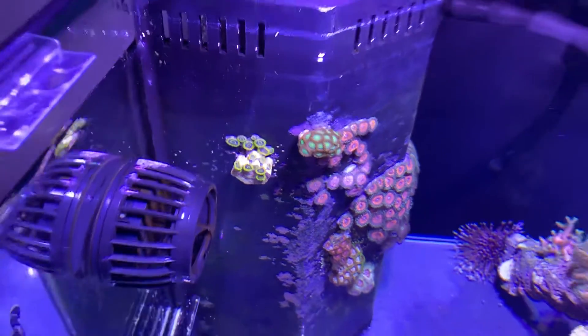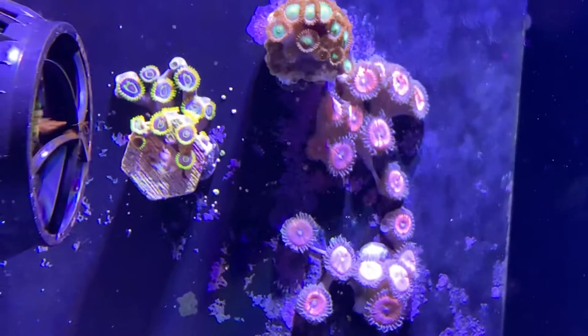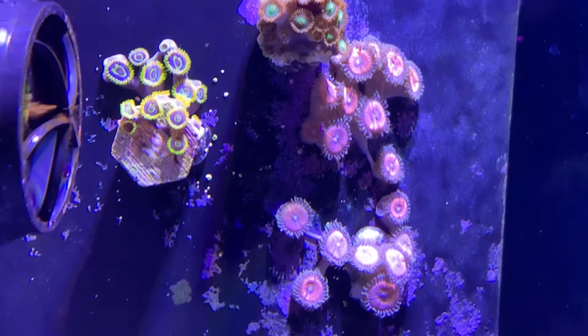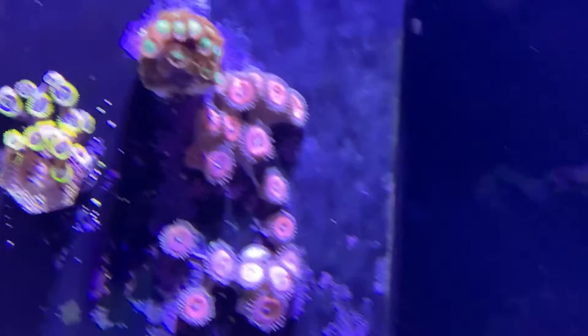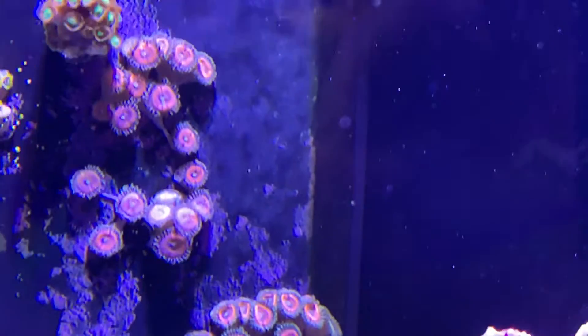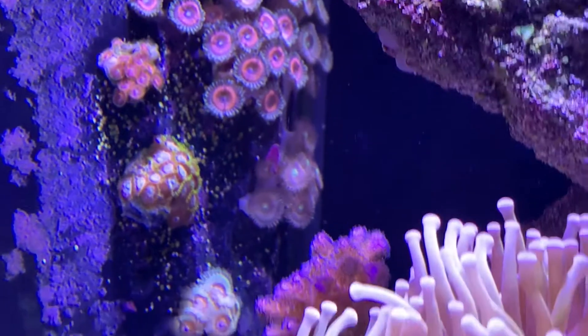Looking at the zoanthid wall, those are moving the fastest. They've completely gone off their frag plug, which is quite weird. The whole colony has moved off it, and there's a lot of growth on the others, stretching out quite far and trying to reach each other.